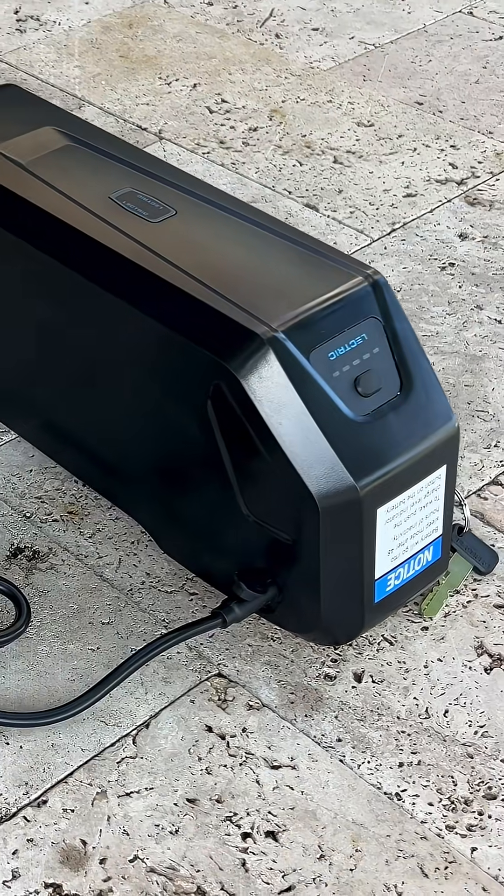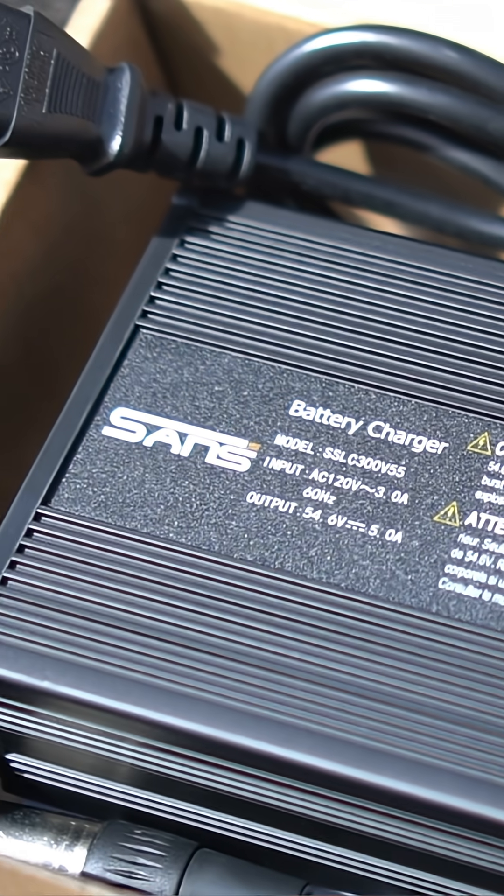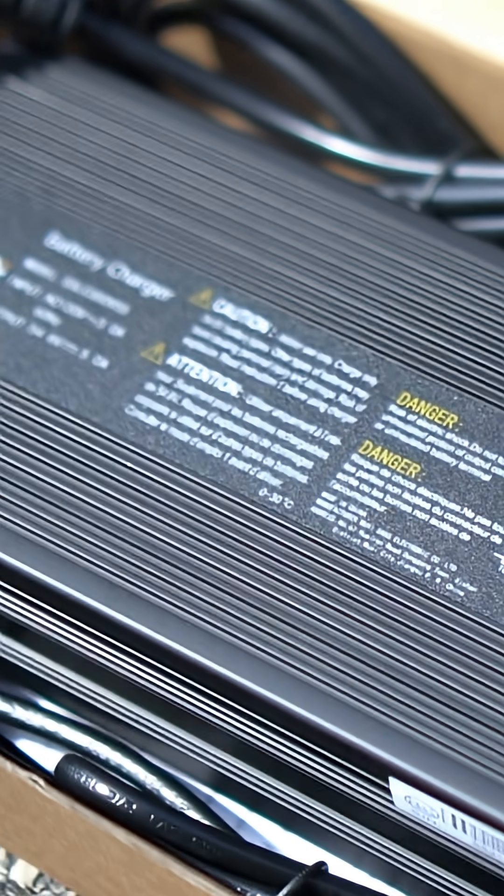So if more e-bike makers are brave and spend the cost to build it into their e-bikes, maybe we'll start seeing it in the next few years. But for most e-bikes, we're stuck with a whole bunch of different proprietary chargers, at least for now.